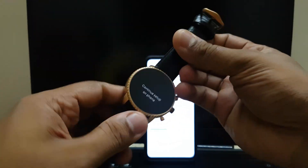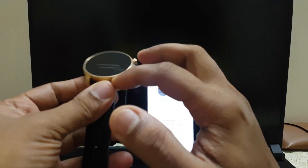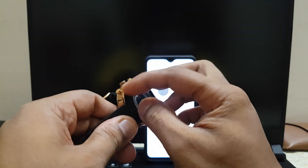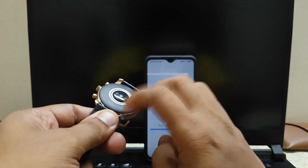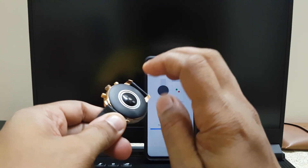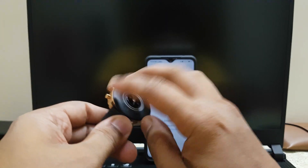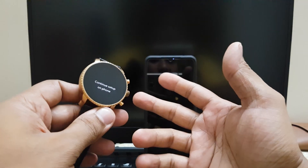While we're waiting, let's talk about the build quality. Even though it's Fossil, this watch has a metal body on top but everything underneath is plastic. This is actually my second unit — on the first one, the entire plastic part came off, so since it was under warranty I got it replaced. The build quality is not that great. It looks good, but I'm afraid to do a water test because I think water will get in.